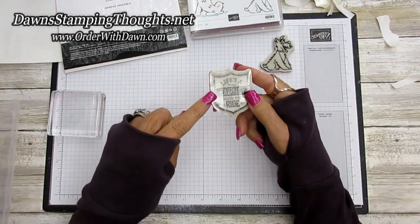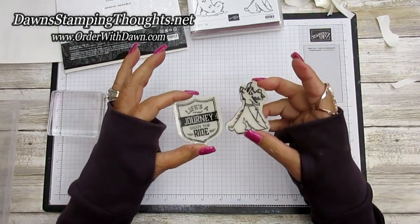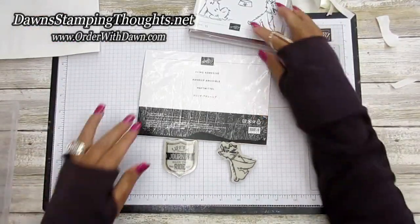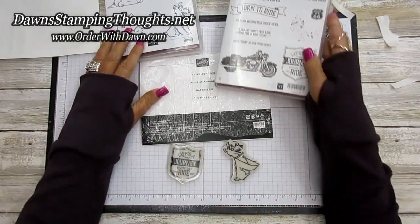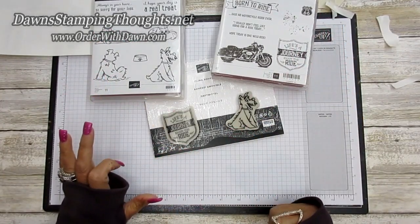So if you want to transform your clear mount stamps to the brand new cling foam, you can do that with these brand new cling adhesive sheets. If you have any questions, just let me know. I'll have all the items listed down below. Don't forget to subscribe to my YouTube channel so you don't miss any future videos. Thanks for stopping by, and we'll see you later — bye!